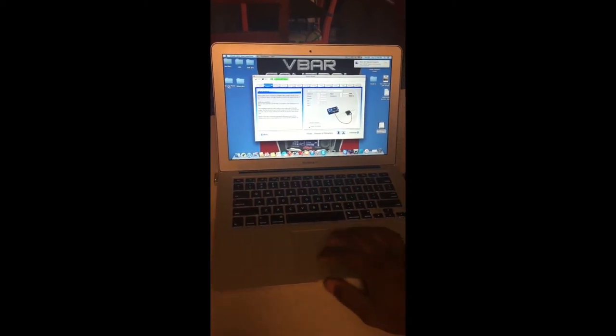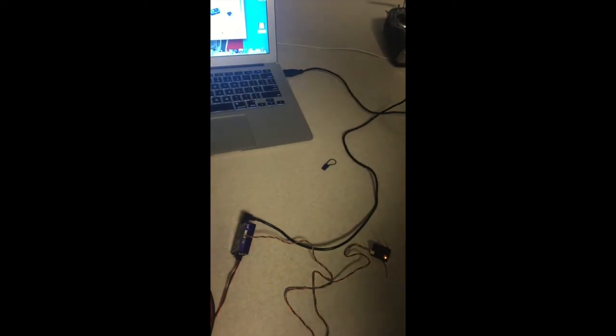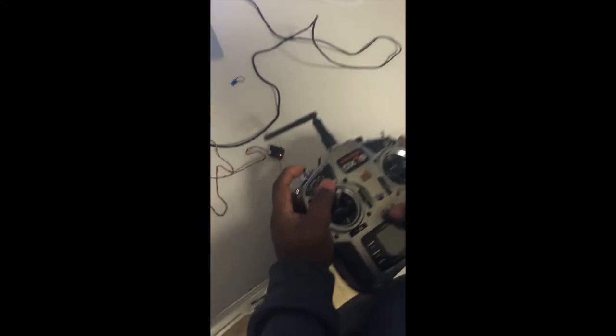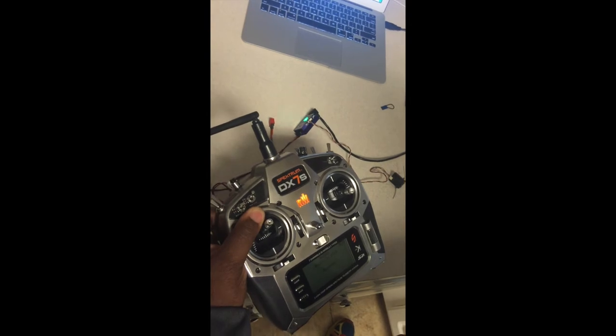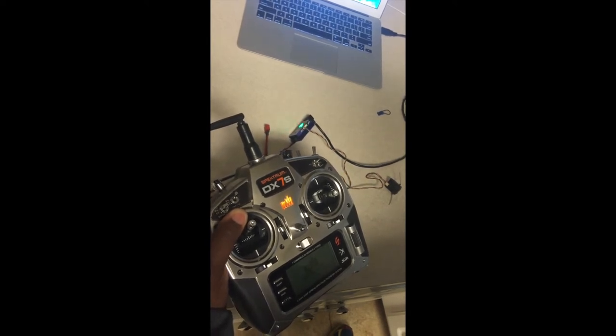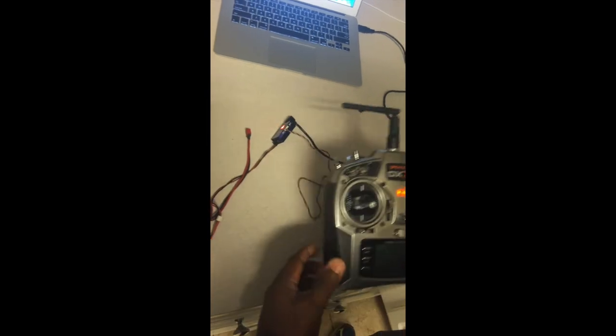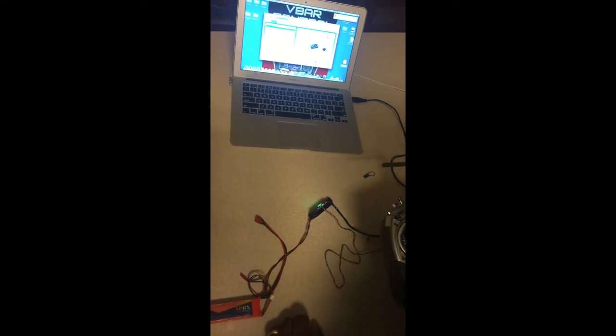Hit Prepare Bind, then interrupt power off and back on again within a second. You'll see the satellite blinking quickly — grab your transmitter, hold the bind button down, then let go to bind. The radio will bind and the satellite will come on solid. Make sure you hold the bind button down long enough.